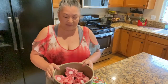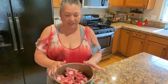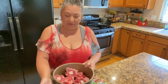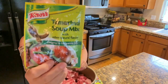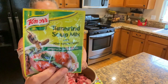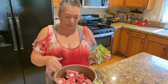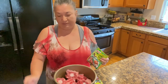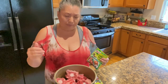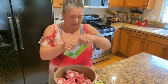We've got the oxtails in the insert for my electric pressure cooker that I'm going to be using outside. I have half water in there and I'm going to use one packet of this tamarind soup base mix, which is sour, to give it some flavor while it's being pressurized in the pressure cooker. I'll go ahead and put that in there.